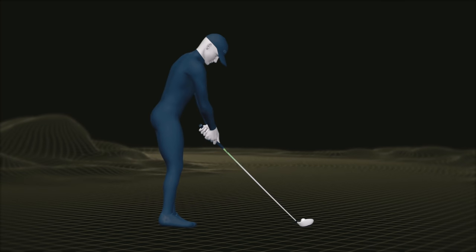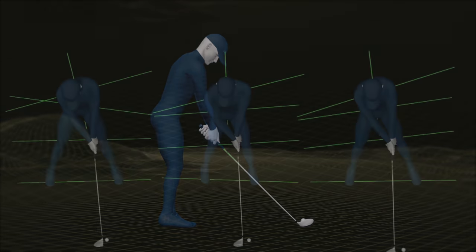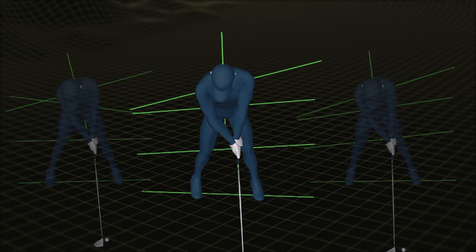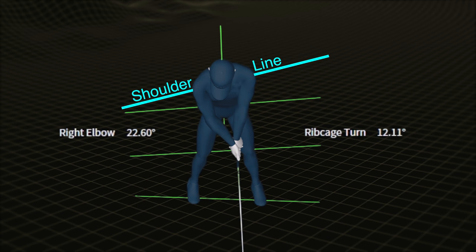To better see how the trail elbow bends and its relationship to chest and shoulder rotation, we're going to look at the swing from a different point of view. We'll position the camera looking straight down at a 90-degree angle to the swing plane, giving you a clear view of what happens in good swings. On screen you'll see the golfer's right elbow bend on the left and rib cage rotation on the right, along with shoulder line and other reference lines tracked in real time.